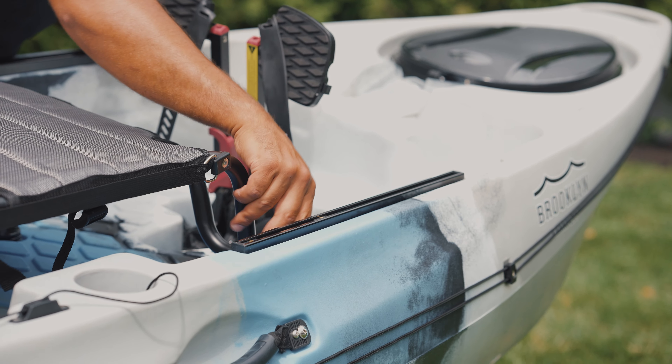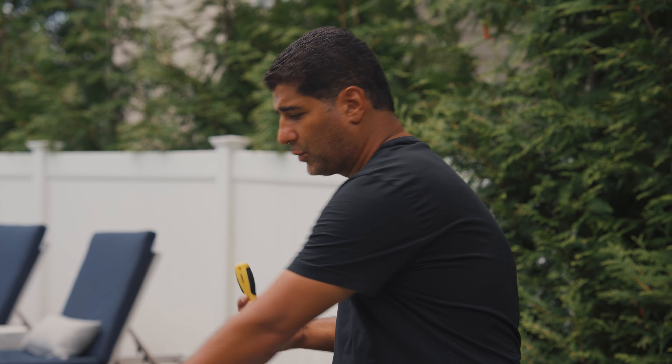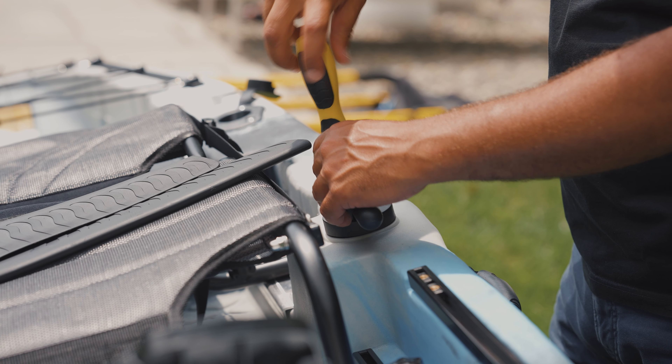Hey everyone, Isaac here from Brooklyn Kayak Company. I'm standing in front of the brand-new PK-10 flipper style pedal kayak. Let me walk you through how to assemble everything here.